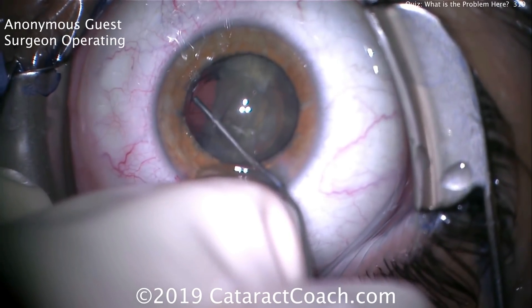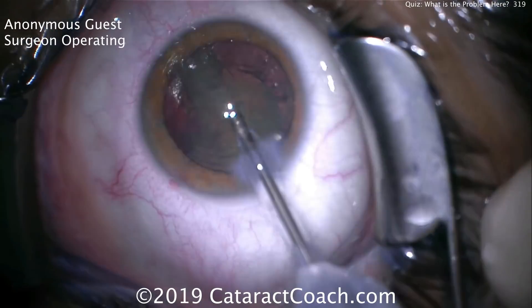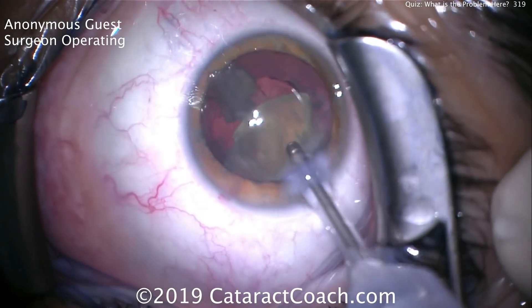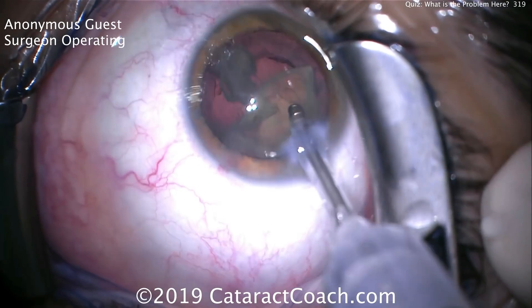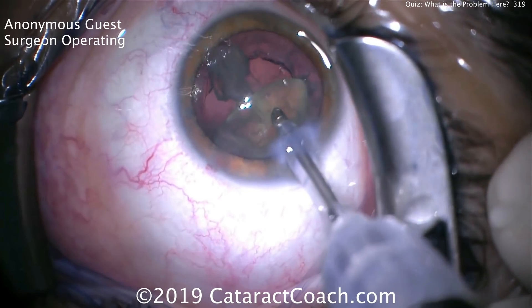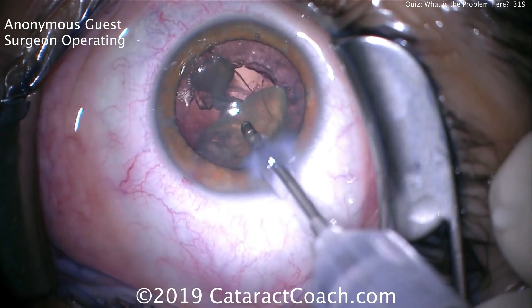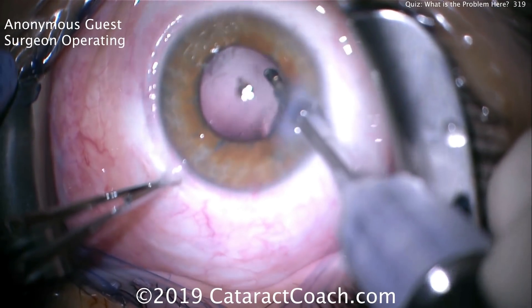That's a nice technique — I like that. Now it's time for the phaco probe going inside the eye, and this soft lens can be emulsified relatively easily. So far so good, I don't see any issues. But there's going to be a serious problem in this case, and I want you to tell me when you realize it. Time for cortex removal.